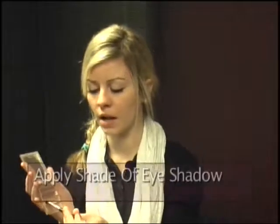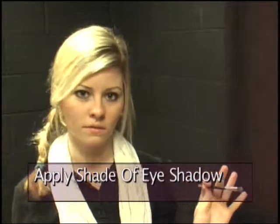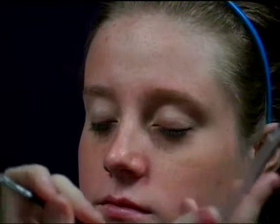Usually whatever the tone of your skin is the best for what color you use. I'm going to use the light color for her. I wouldn't put too much, but I wouldn't put not enough. I like it because it's not too dark and it has glitter to it.